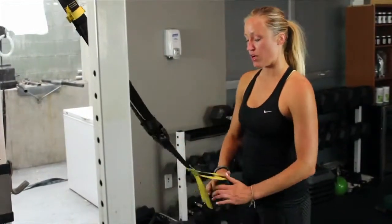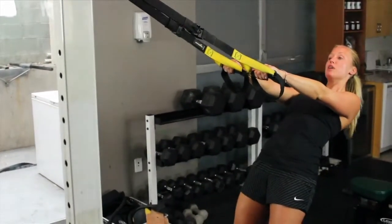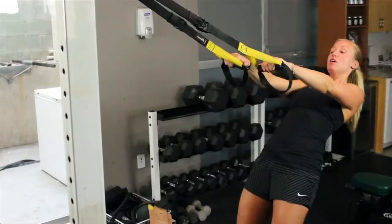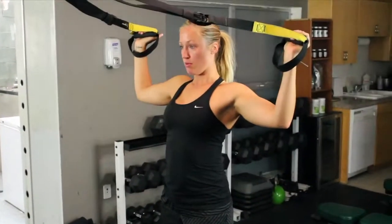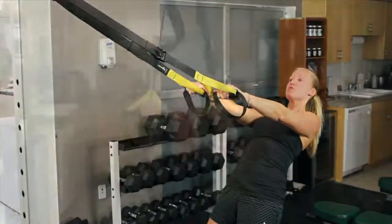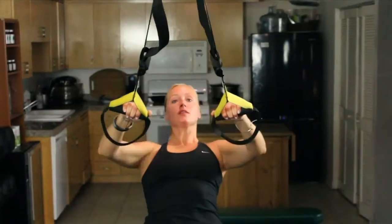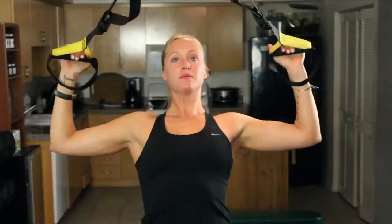So what you want to do is grabbing your handles, suspend yourself in that plank position. Abs are engaged, core is always firing. You're going to row and rotate up. You always want to make sure that the traps are down and the lats are engaged, and I like to say make sure you're sliding your scapula into your back pockets.